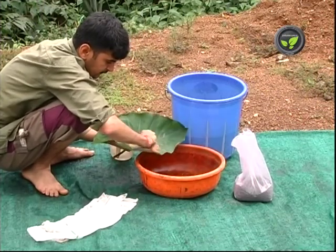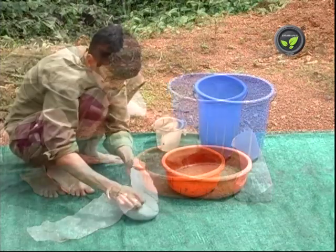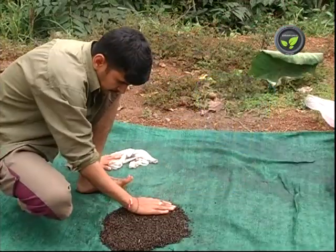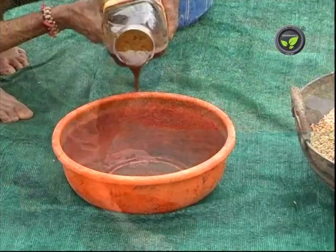In another method of seed treatment, mix 500 g of sweet flag root powder in 2.5 liters of water. Soak the seeds in this solution for half an hour. Drain the seeds, dry under shade and use it for sowing.